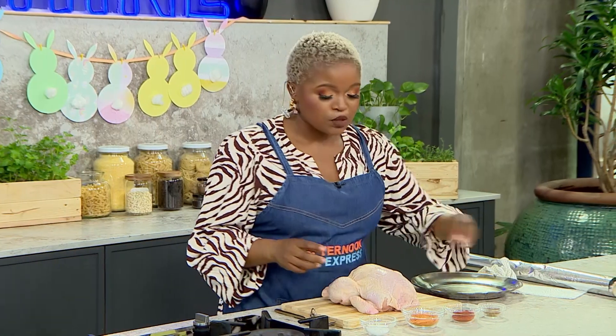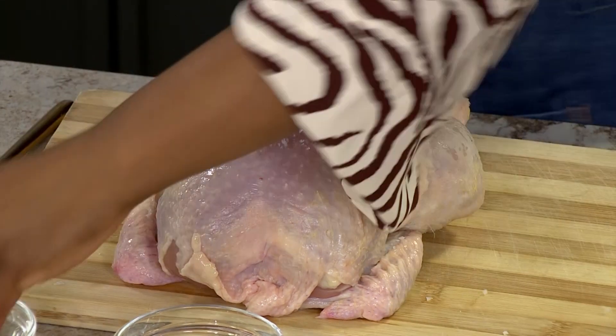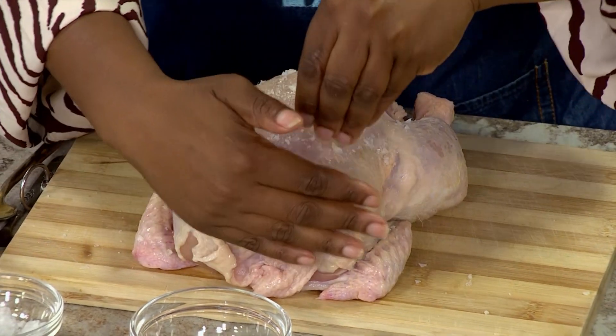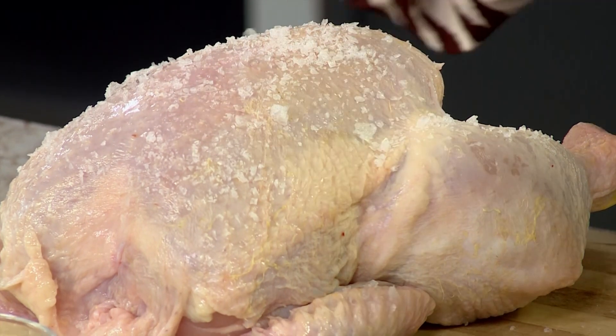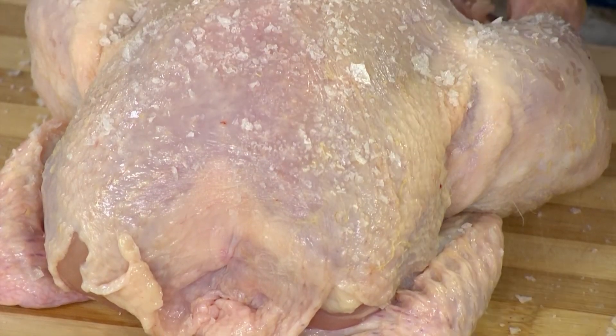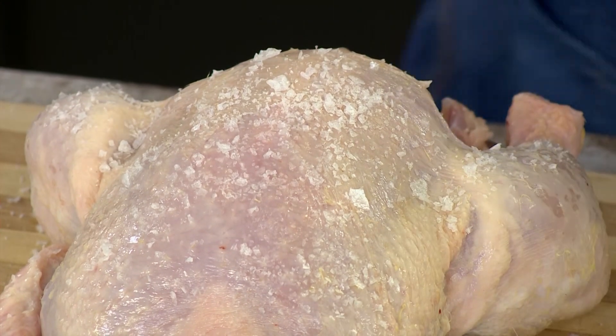What you can then do is just get a nice sprinkling of coarse salt. I prefer coarse salt because if you're brining the chicken, you can add this and then just flake it off at a later stage. So just add a nice, generous slathering of salt before we add the rest of our spices. Today I've chosen to go with very simple spices — we've got some Cajun chicken spice, and also my favorites: paprika and cumin.